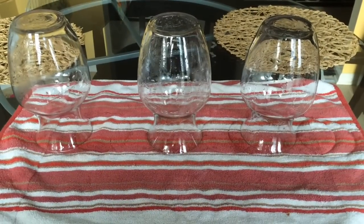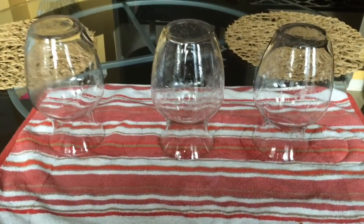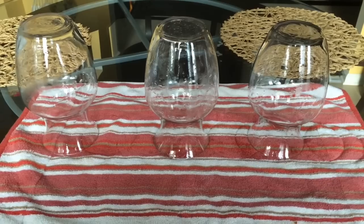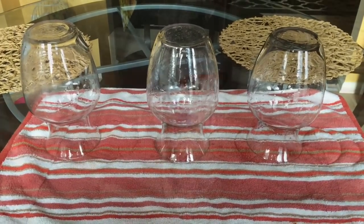The first step in the process is to get these babies cleaned up. I just put them in my sink with some hot soapy water, clean them out, and let them dry.